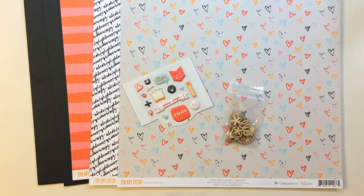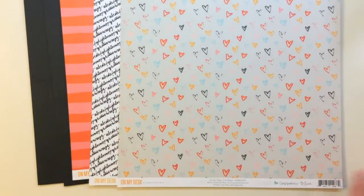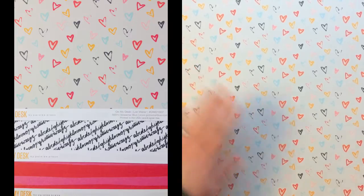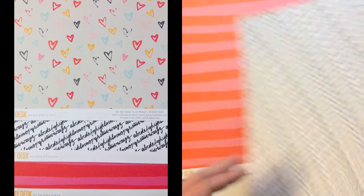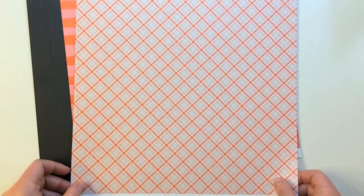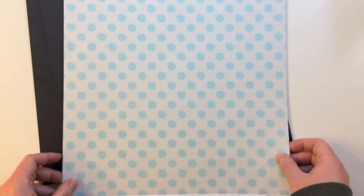Here's the second kit out of four. This one is the Gossamer Blue On My Desk Collection, and it's got some really great patterned papers. The first one is called List Maker — it's got these cute little hearts on a grayish kind of cream background, and then a polka dot on the back. There's On My Desk called Multitasker, with the alphabet in a brush stroke and then a plaid. Then the last one is called Screensaver, with a pink and red stripe and a polka dot on the back.